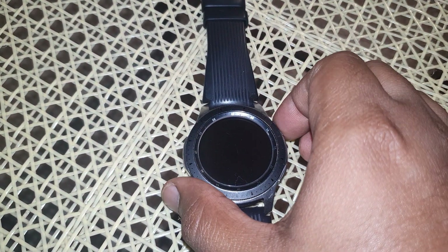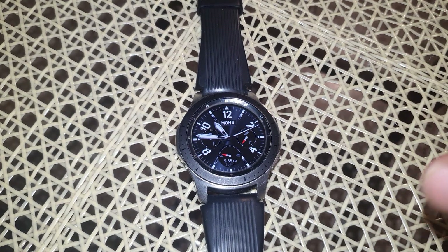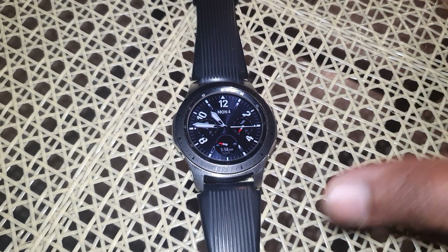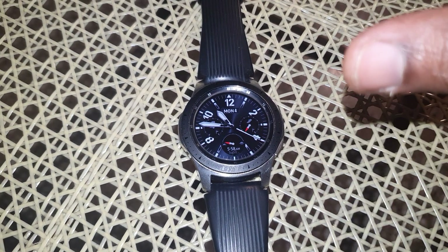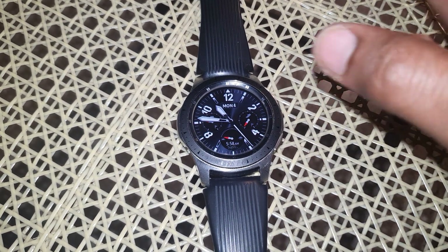Hey, what's up guys? So pretty much in this video, I just wanted to show you this one. Basically I bought a used Samsung Galaxy Gear Watch and you get this notification at the end when you're setting up the watch. It would say try again to touch the screen with your palm to turn it off.